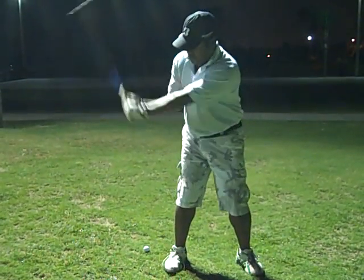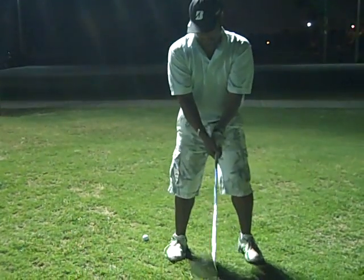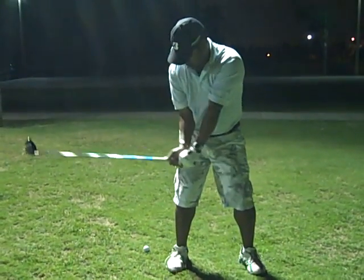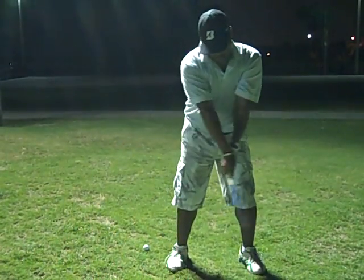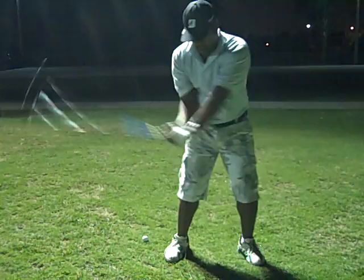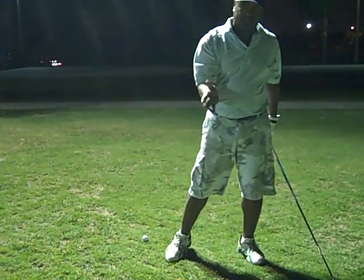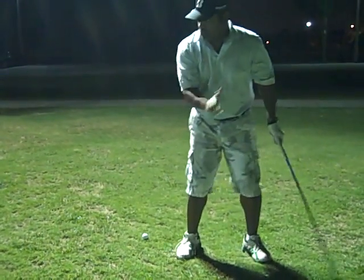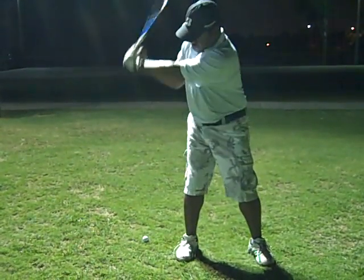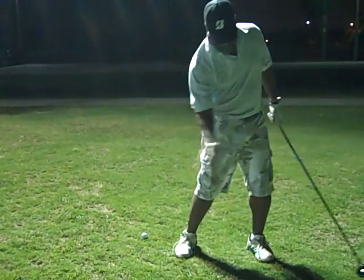Don't roll the hands — you want to roll the forearm. So there's a lot of information, but set it, take it to the top, right elbow's tucked, roll the hands over. They're going to roll over naturally. Or you can hold it off and play a cut shot if that's what you want. But everybody tries to strive for that rolling it over — you just want to make sure you roll it over from the inside.